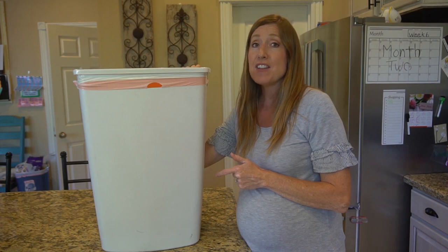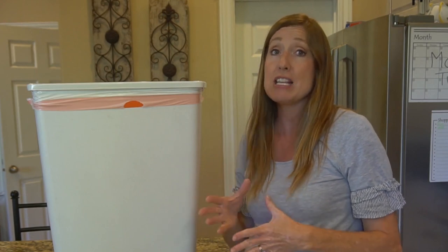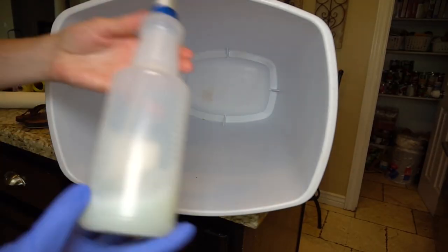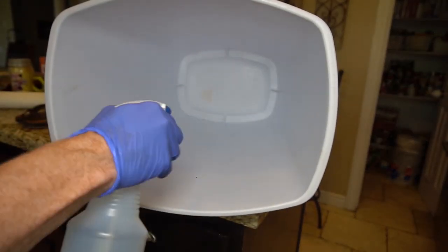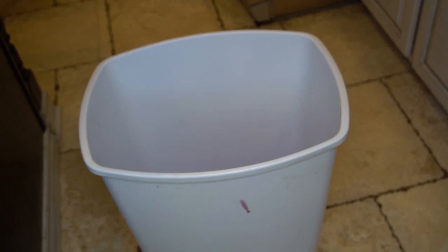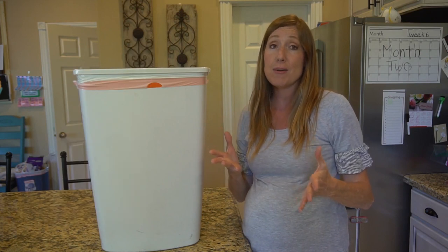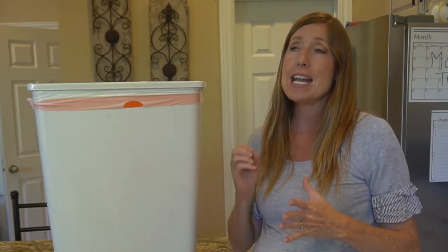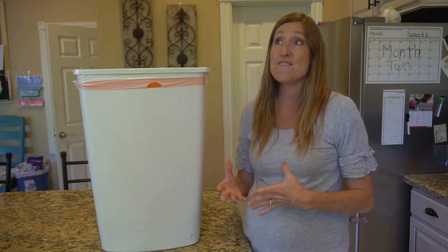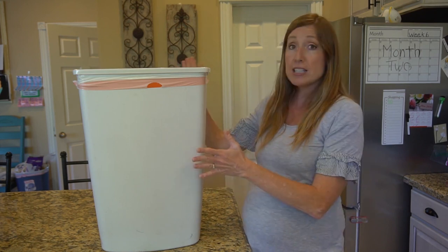We have a lemon and vinegar cleaner formula recipe — a safe, all-natural cleaner — that you can use in the garbage can, on the counter, or really anything. We'll put a link for that recipe in the video description below. Put on some rubber gloves and spray the inside of the can with disinfectant. Scrub it with a brush and then rinse it out. You can add some essential oils to the bottom of the can to make it smell even better. Another alternative is to use Force of Nature Cleaning Solution — it's a natural, safe, non-toxic cleaner that is as safe to use as bleach and acts as a very good deodorizer. Make sure to clean the outside of the garbage can as well.